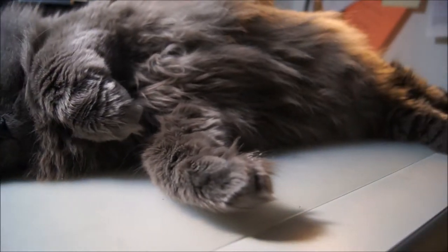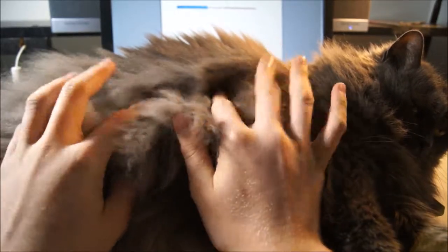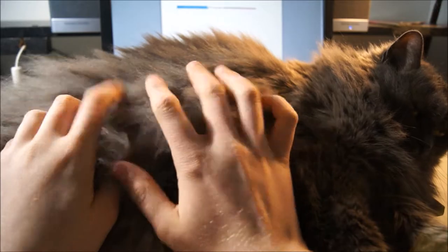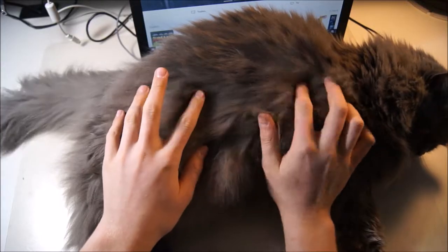As if it couldn't already get any better, the Keyboard Cat is equipped with a long thick coat of fur with a thin layer of lard underneath. Purrfect for providing the ideal texture for your fingers.